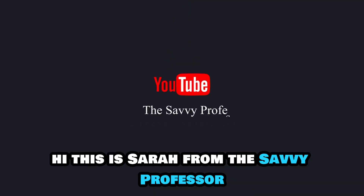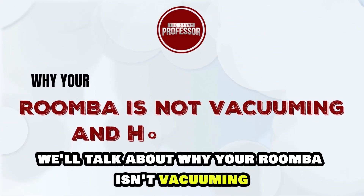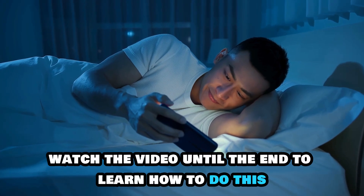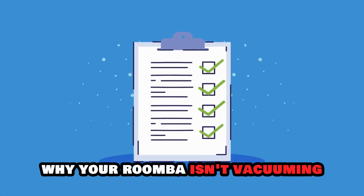Hi, this is Sarah from The Savvy Professor, and in today's video we'll talk about why your Roomba isn't vacuuming and how to fix it. Watch the video until the end to learn how to do this and more. Here are possible reasons why your Roomba isn't vacuuming.